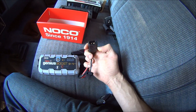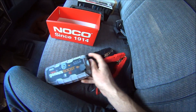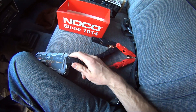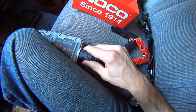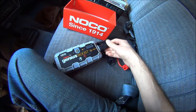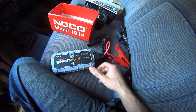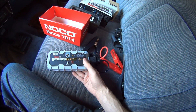So you just have your plug here, your plug here. Plug it in like that, and it's ready to go.